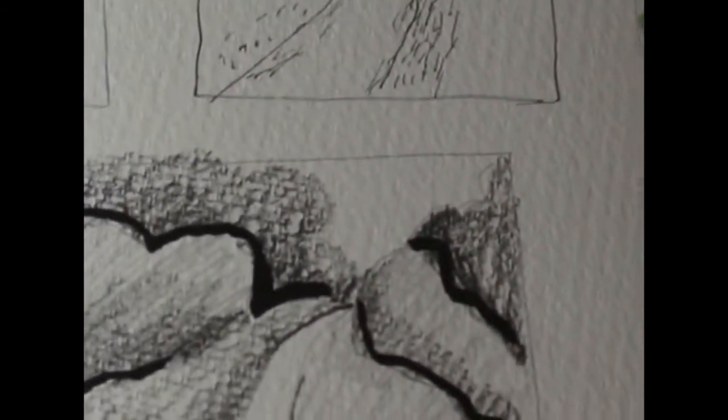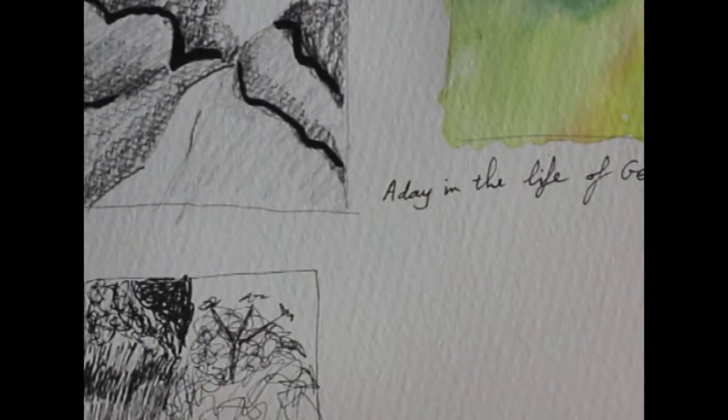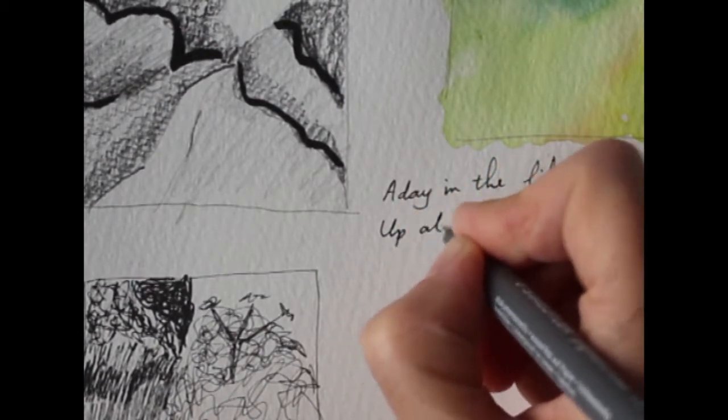I brought my sketchbook with me and did some sketching outdoors. It got brighter as the morning went on, as you saw in the video. After the walk and spending time outside, she may or may not have brought her sketchbook — but I did.